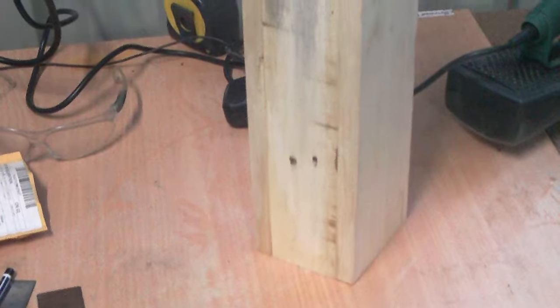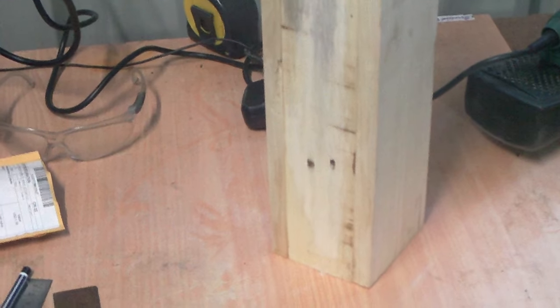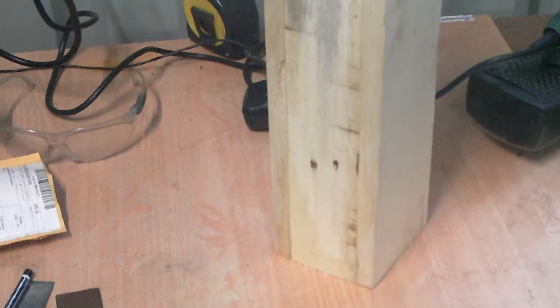I'm glad that the box has dried. For the pallet wood being as warped and as poor quality as it was — I mean look at this pallet, it's not the best — the box has come out good. I'm not going to say great because I haven't finished it yet.